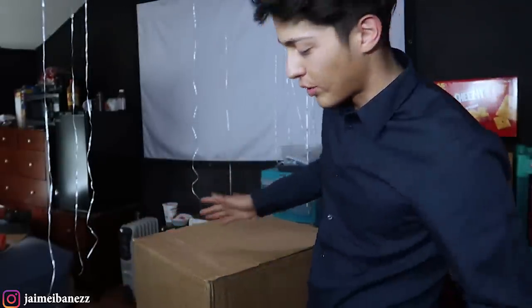Alright you guys, I couldn't really find a good spot to put the camera so the angle is kind of weird. I have to be bending down so you guys can see me. Let's open up the box — I still haven't opened it so I have no idea what it looks like. Let's go ahead and open it.